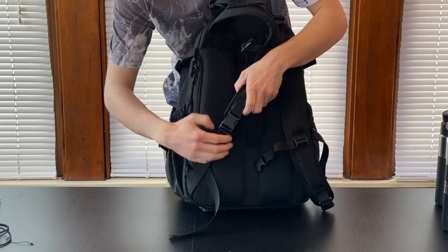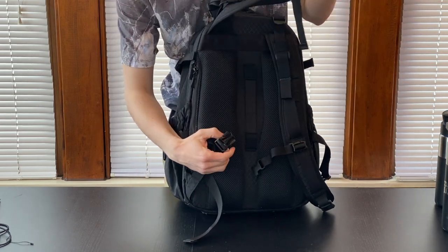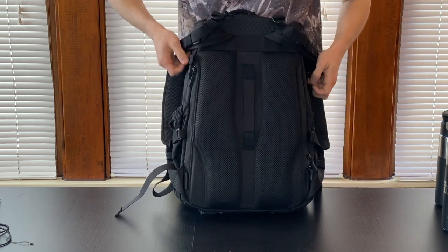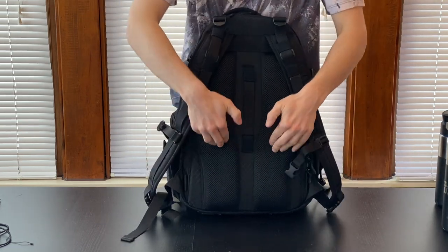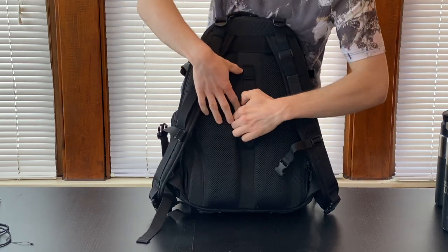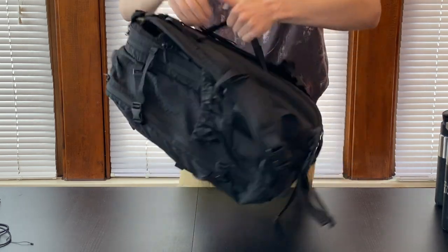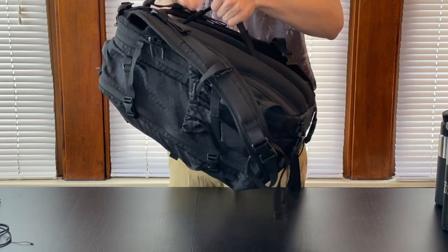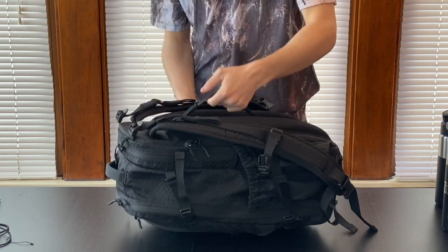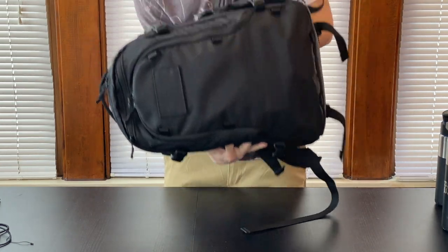On the bottom of the shoulder straps, we have the same clip for quick release. Looking behind the shoulder straps, this is some pretty beefy padding. I find it very comfortable on my back. And in the middle here, there's a velcro-attached handle that you can use as a luggage pass-through. So if you're taking a roller bag and this backpack on a plane, you can usually stick this on and it'll be all right.